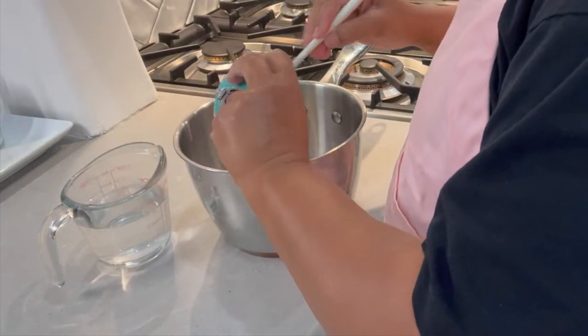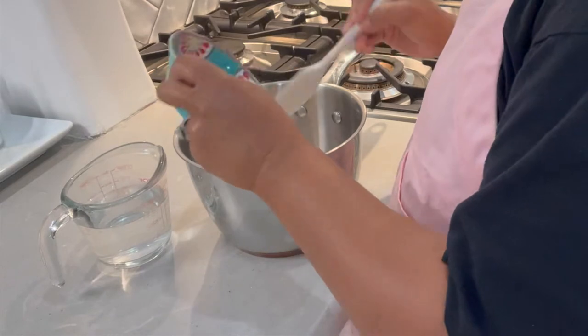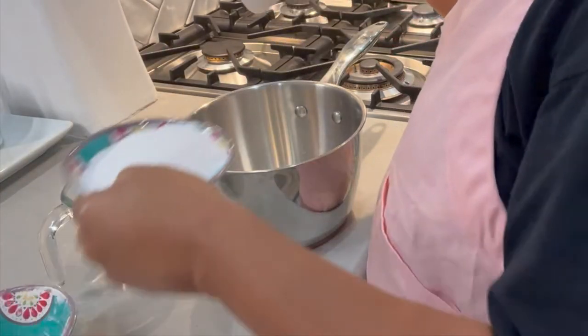This time we are going to add all the ingredients into a pot to cook over the stove. Start with a whisk to mix the ingredients well over the stove.